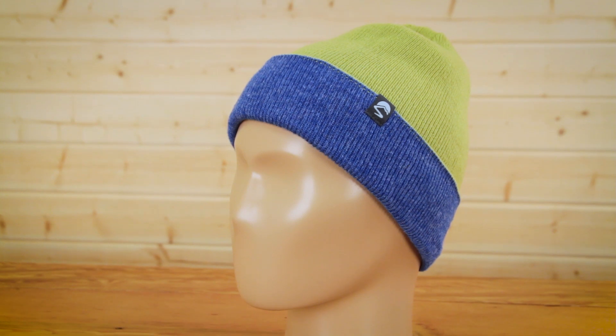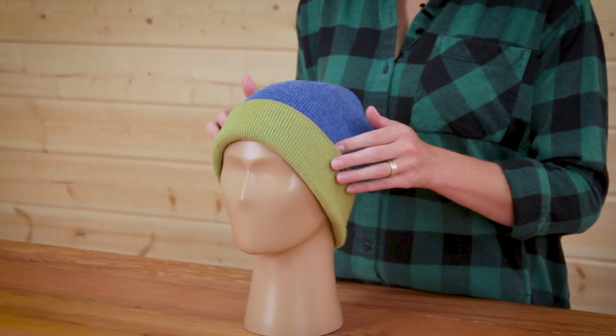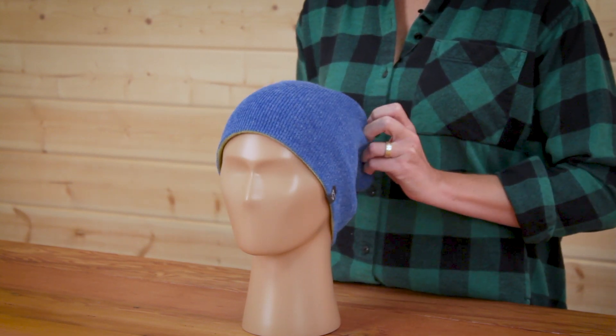The Comet Beanie is fully reversible, which means you get two hats in one. Not only that, but you can style it in two different ways. You can have the cuff up for a two-tone snug fit, or you can flip the cuff down and do a monochromatic retro slouch. The choice is entirely yours.